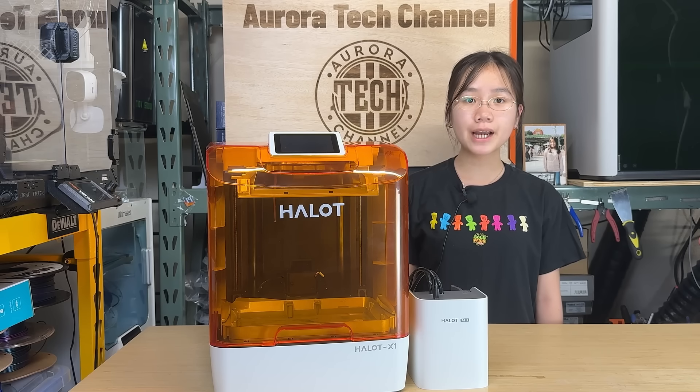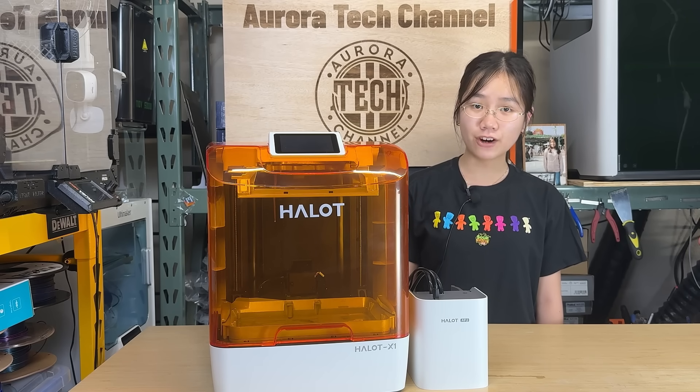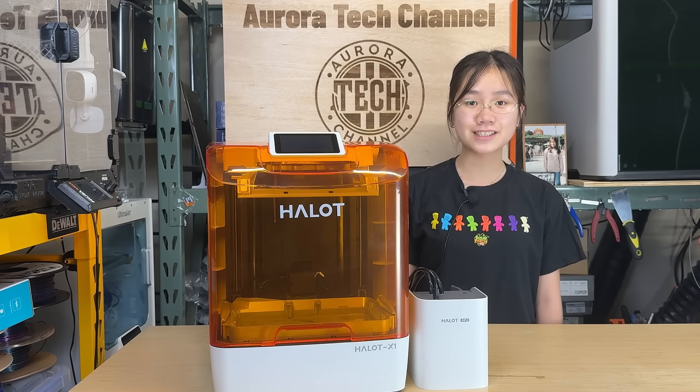The price of the Hallett X1 is around $600, and the unit I'm testing is the combo version with the resin pump. As of the time of recording, the combo version is actually on sale, making it even cheaper than the machine without the pump. I would like to thank PyoCrate for sending us this machine to review and for sponsoring today's video. As always, even though this is a sponsored review, we won't hold back from pointing out any cons.